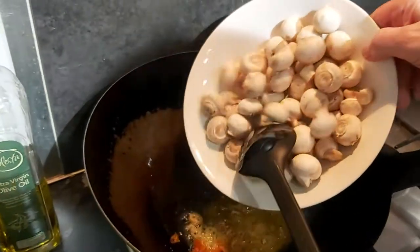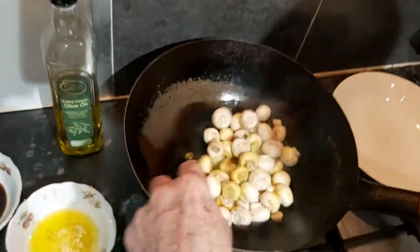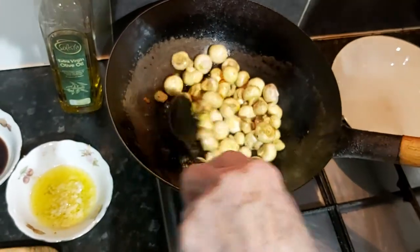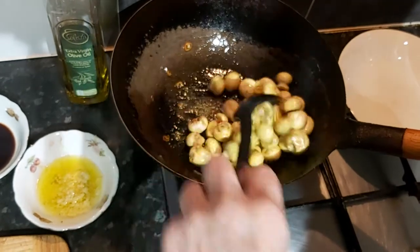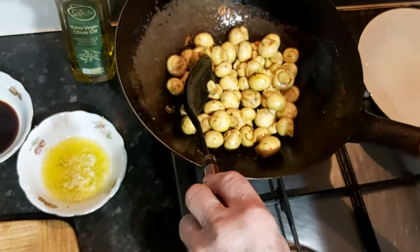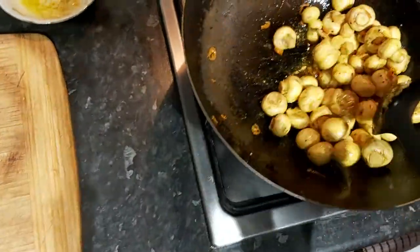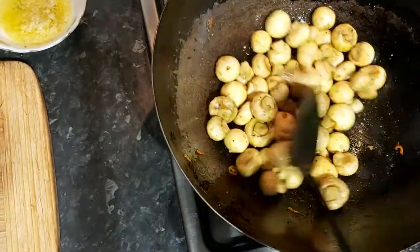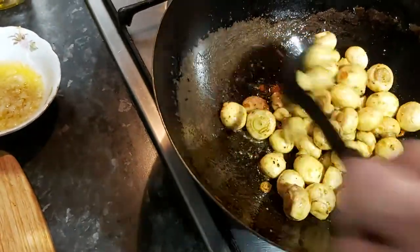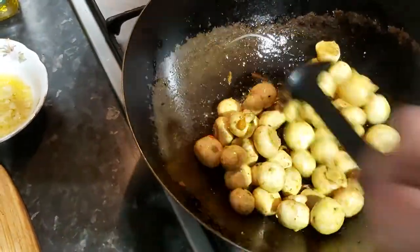We're going to pop this lot in and straight away add our mushrooms. It's already smelling quite nice. We'll bring them forward onto a higher heat so we can really get this cooking. The baby mushrooms just needed a good wash first, then let them dry out before we start to stir fry them.